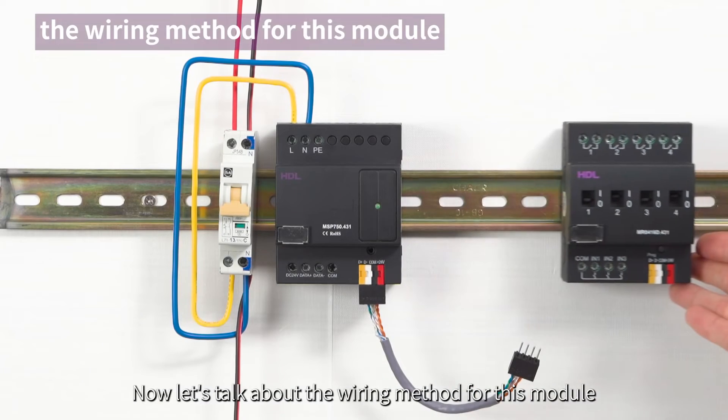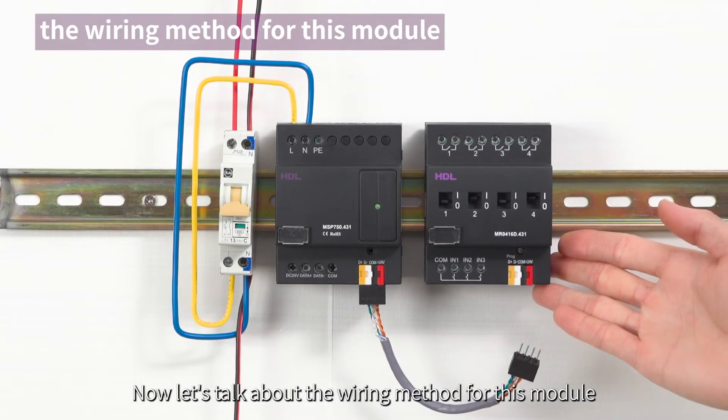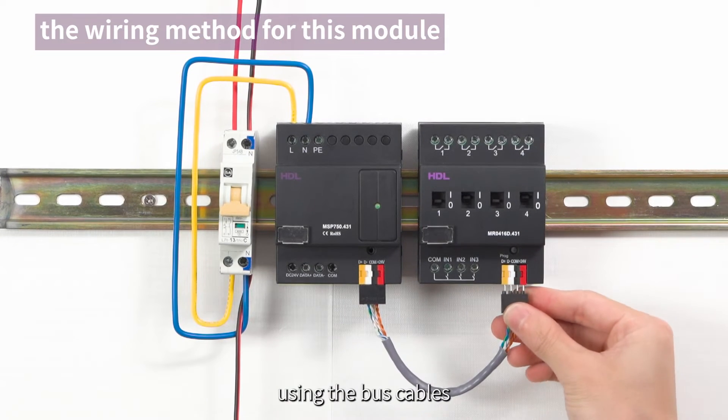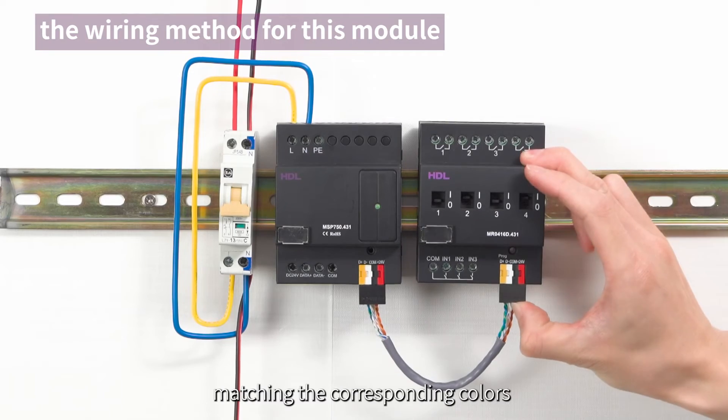Now, let's talk about the wiring method for this module. You can directly connect it to the power module using the bus cables, matching the corresponding colors.